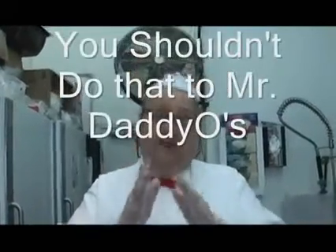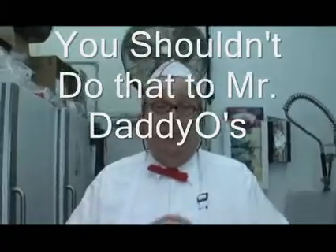Hello everybody, this is Mr. Daddio coming to you from Daddio's once again. Just want to thank all of you that are making our videos so popular — we understand you're learning things you've never even thought of before. So we're here with another episode, a very important episode for Daddio's customers on how to properly drink a Daddio's milkshake.